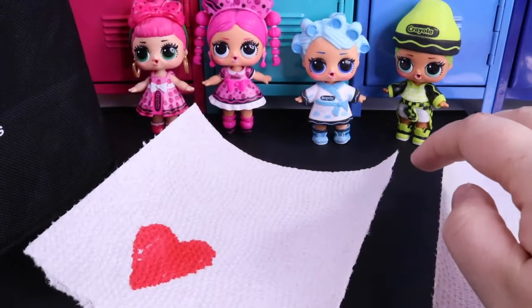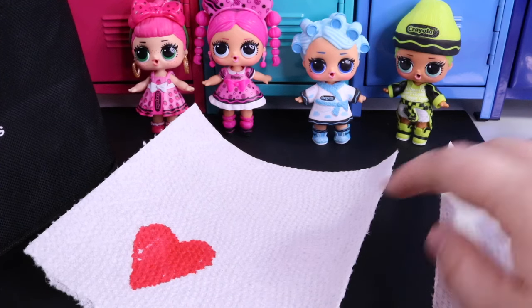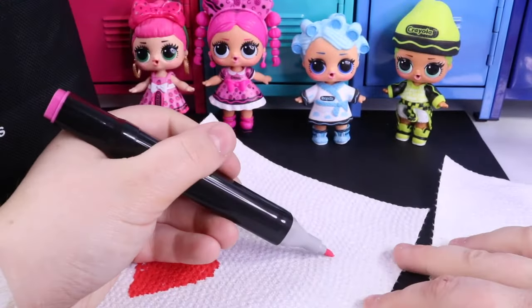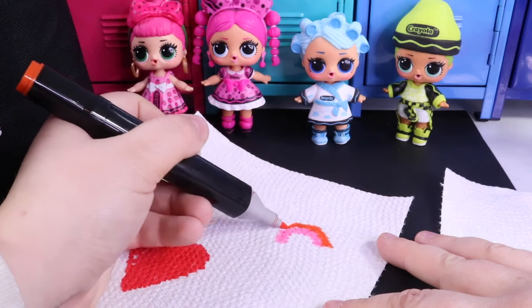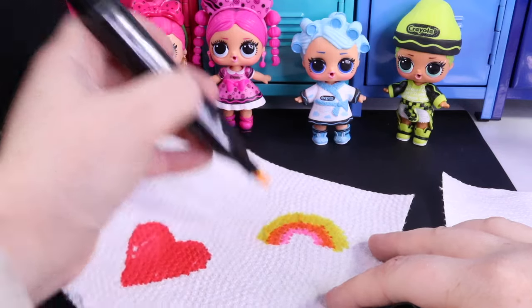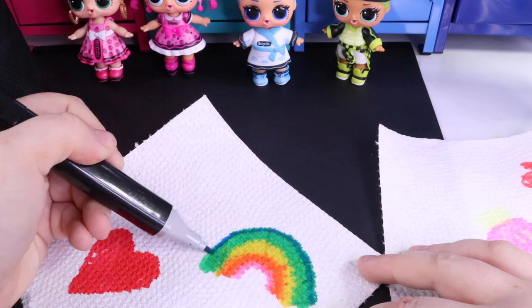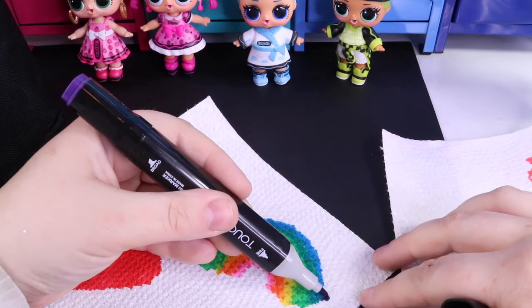Even though we see these images now, we're going to use science to make them disappear and come back. What are we going to draw for our blue LOL friend? How about a rainbow? A rainbow starts with pink, then we have red and orange, a little bit of yellow, then green, blue, and purple.